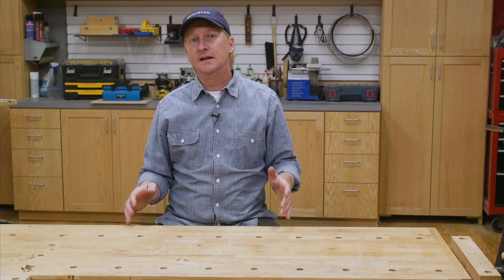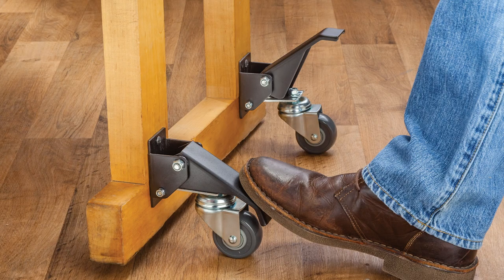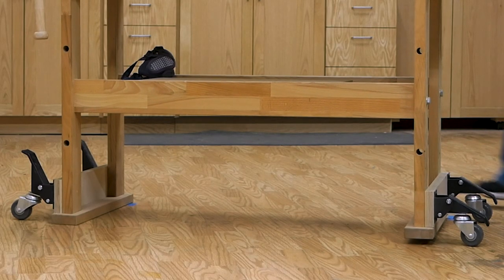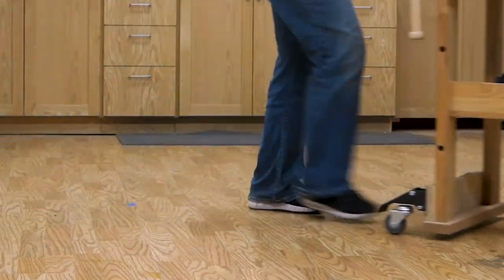As I mentioned at the beginning, it's very important that a workbench be stable, so the base should be in direct contact with the floor. But what if you don't have a huge shop where you can permanently leave your workbench in one place? Well, these workbench casters allow you to keep the bench directly on the ground and then lift it when you need to move it. Very handy.